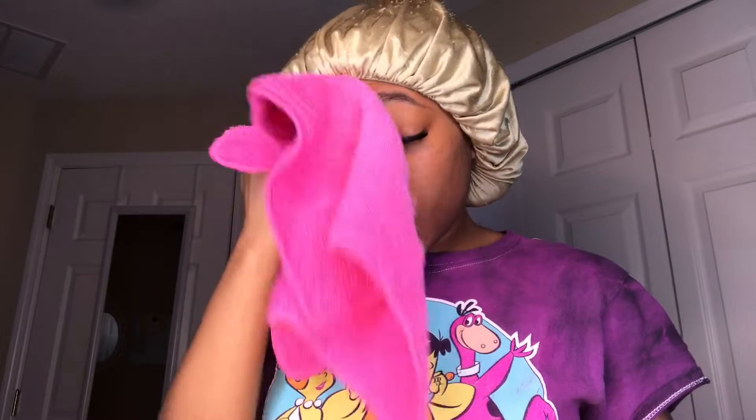Hey y'all, it's your girl Chink back with another video, period! Today is going to be a vlog. I'm getting ready for school. Good morning y'all, it's your girl Chink back with another video, period. As y'all can see from the title, I'm going to be doing a vlog — no getting rid of me — a vlog of my day today.